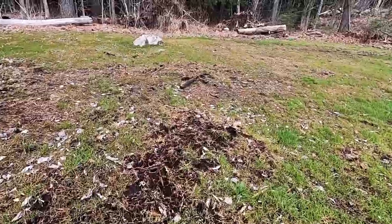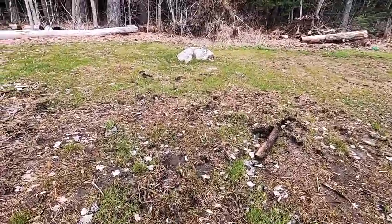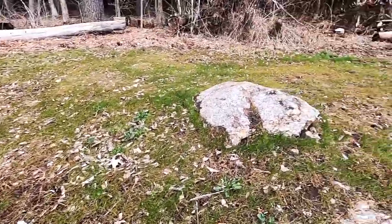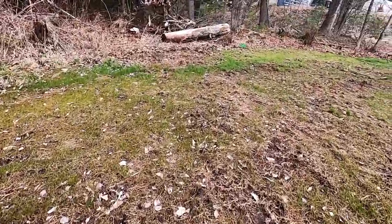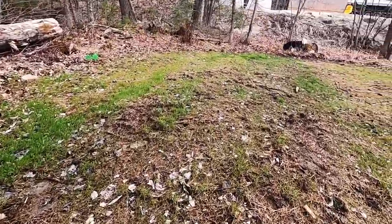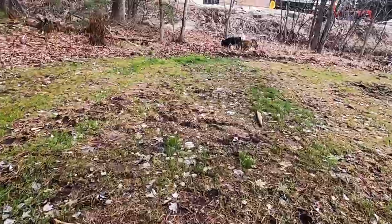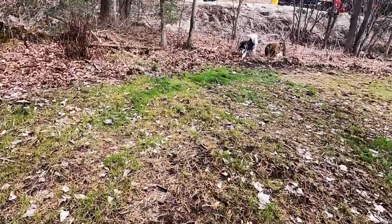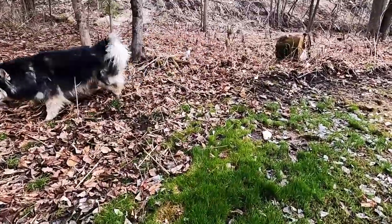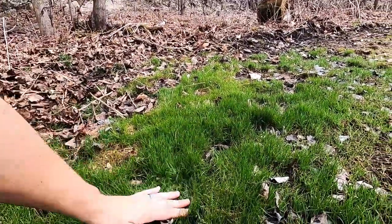That looks good for a first seed, and one or two overseeds and it'll be a nice full lawn. As you can see some parts aren't the best, but I think when I seeded it the seed rate — I just went too easy on it and should have thrown more down. Like over here's not bad, but if you watched my seeding video you saw where I dropped a bunch of seed and it might have been too thick, but man does it look good over here — just this one patch where I dropped all that seed. Nice and thick.